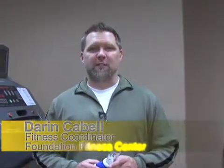Hi, my name is Darren Cavill, fitness coordinator with Foundation HealthPlex. We're going to be demonstrating the VO2 test, or at least giving you a good idea of what a VO2 test looks like. Just like we had a resting test on the last video, using this very mask, we're going to use this mask for an active test.